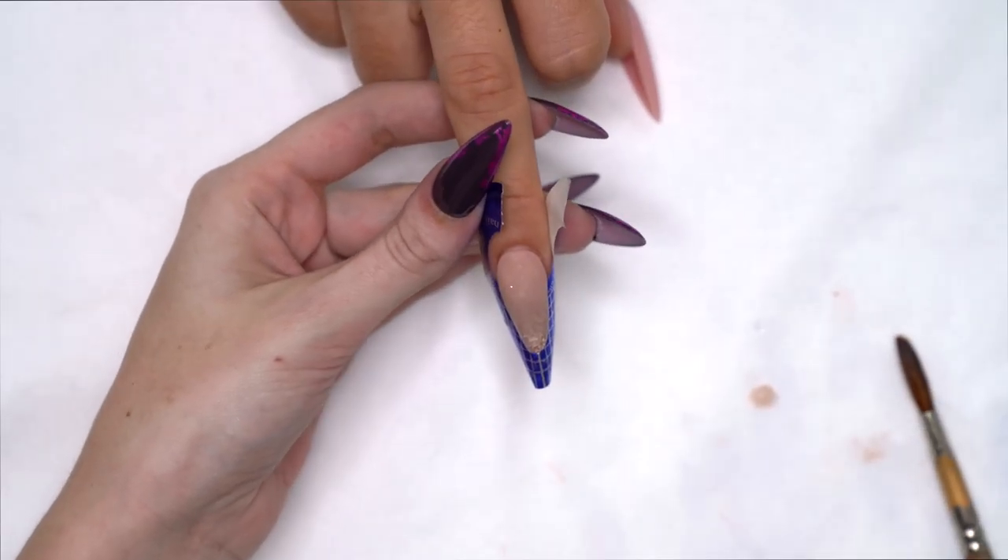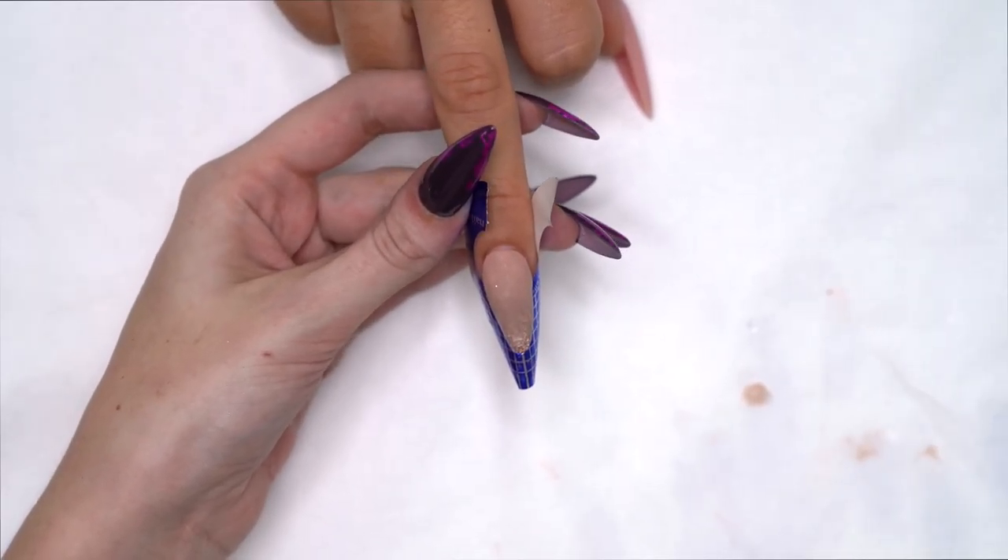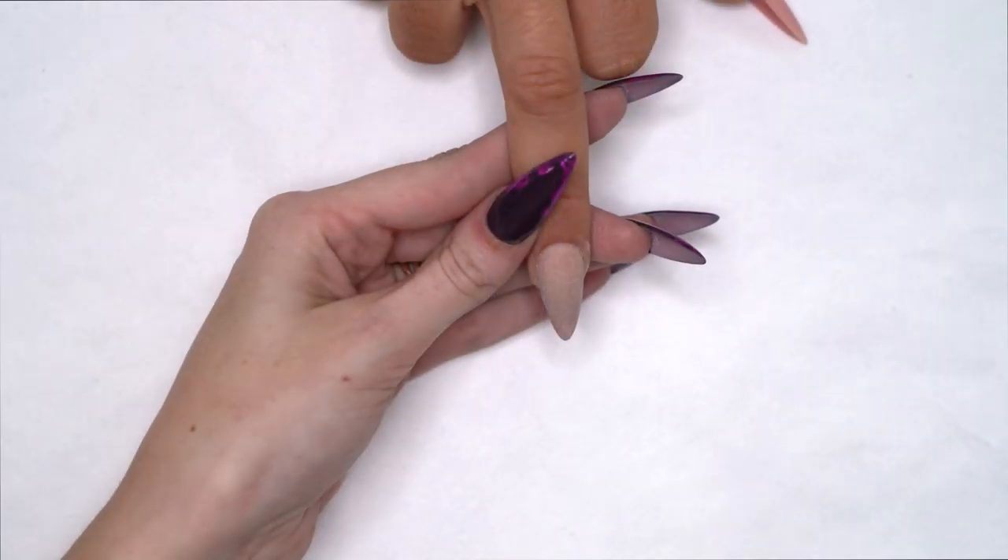I'm going to let this set. Once it's set, I'm going to give it a file and get some top coat on. Now we're going to apply a layer of Manicure Top.